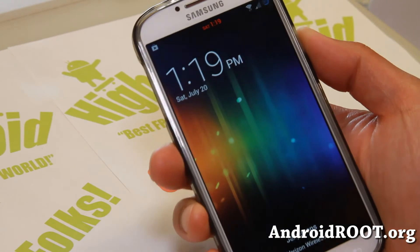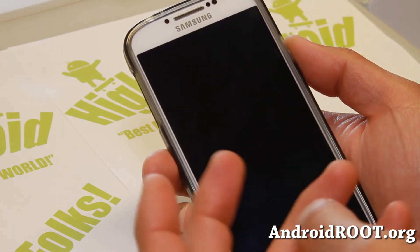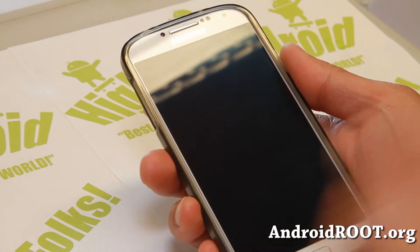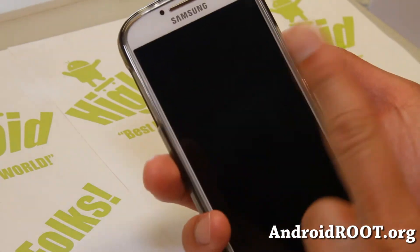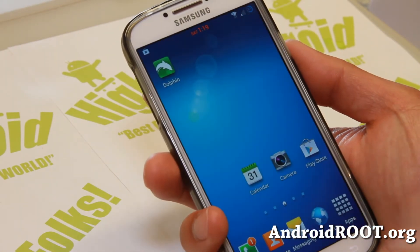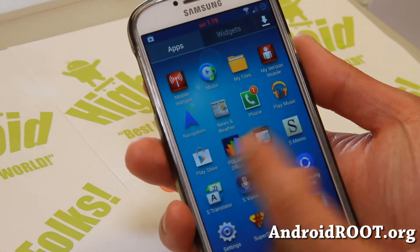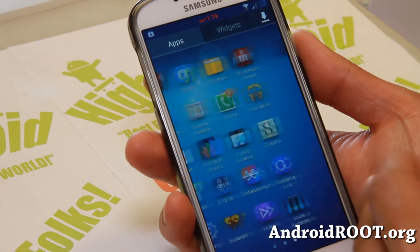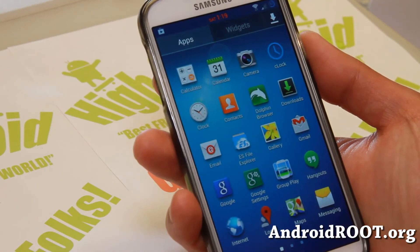Now it's available for the S4, and the developer is one of the best out there. I've been using his ROMs since the S3, then the Note 2, and now the S4. Highly recommended. If there's one ROM you can install on the Verizon S4, it's definitely this one. Even though the developer updates it very frequently, you can still get by for a long time on previous versions.